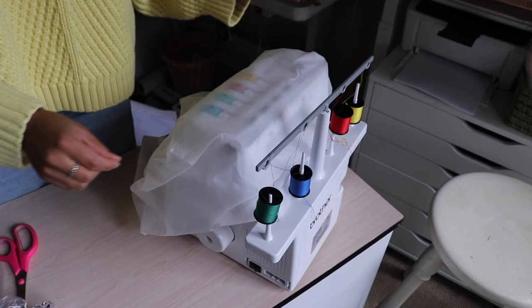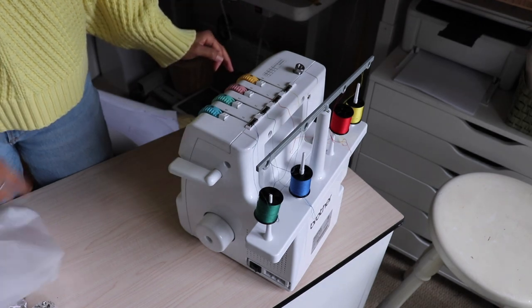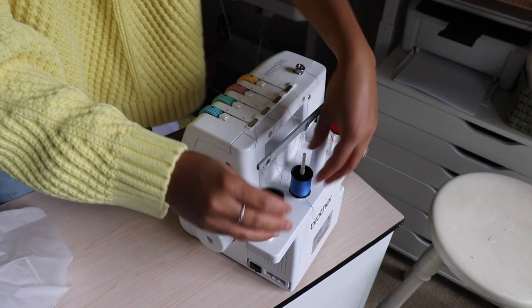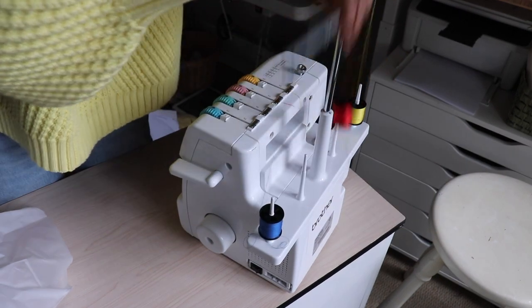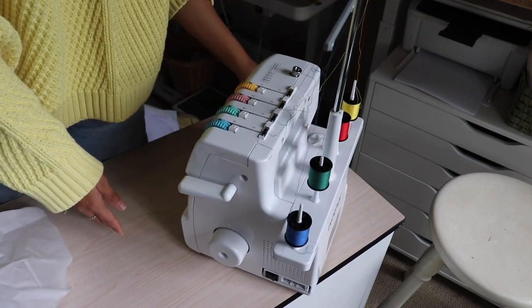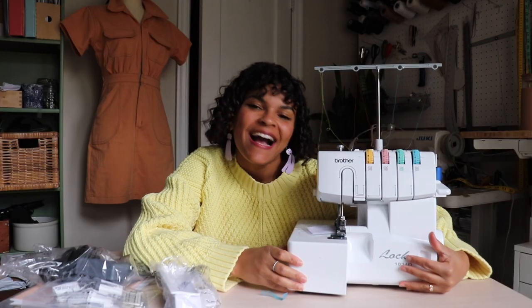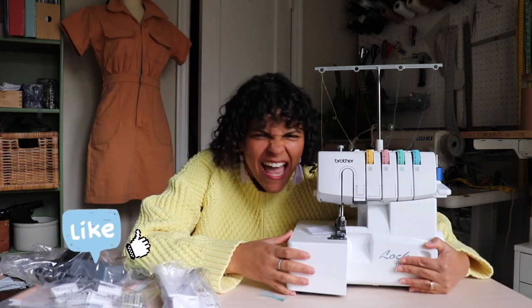Alright, are you guys ready for this? Put these on the opposite side — this one goes here, this pulls up like that. We are in business! Let's take the thumbnail picture.